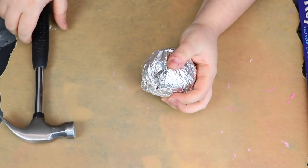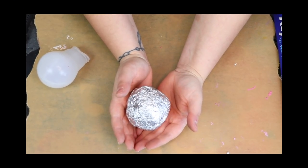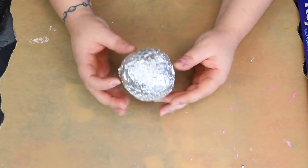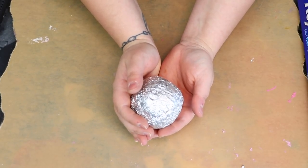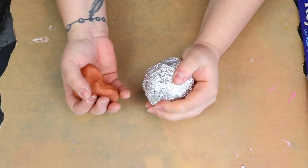Here is our tinfoil ball - it's like those chocolate ball things with candies inside, wonder balls! It's not super heavy but it's definitely way more heavy than it would be without the rocks. So now we're going to start building clay around it.